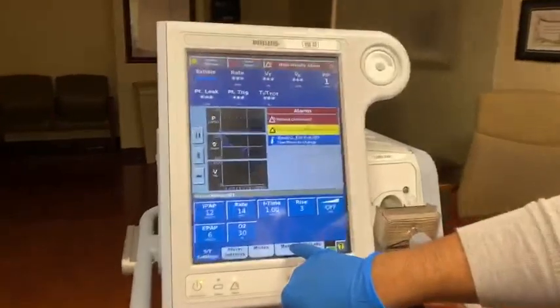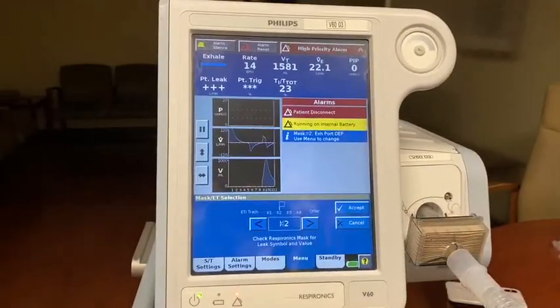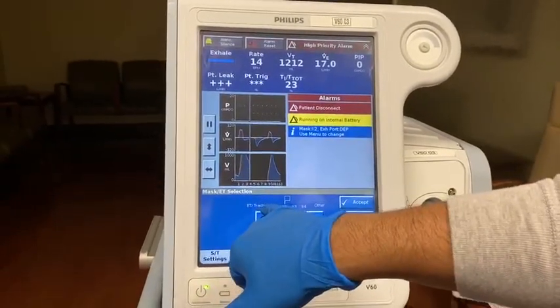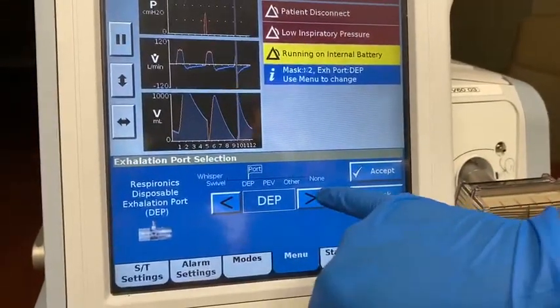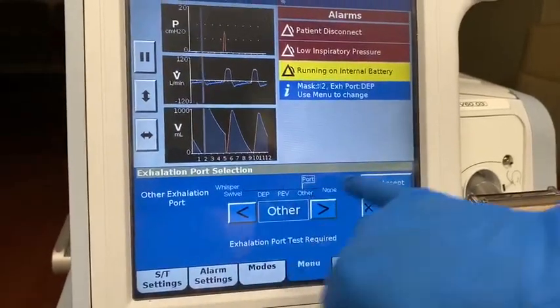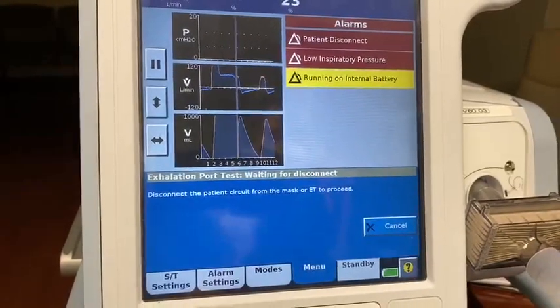Second, we'll be going into our menu. You see the mask and port option — you hit it. Make sure it's very important that you change it to ET/trach setting, which is the first option available. You accept it. Then it takes you to the port section. Make sure it's port other, accept.